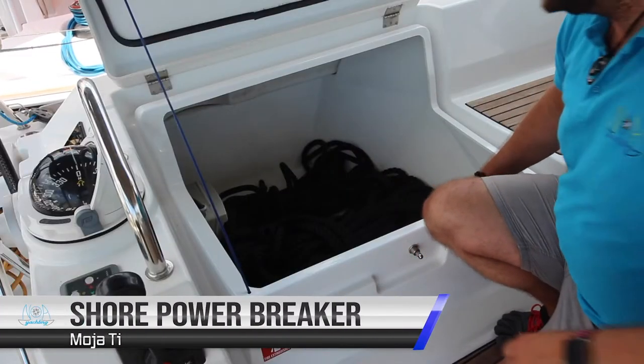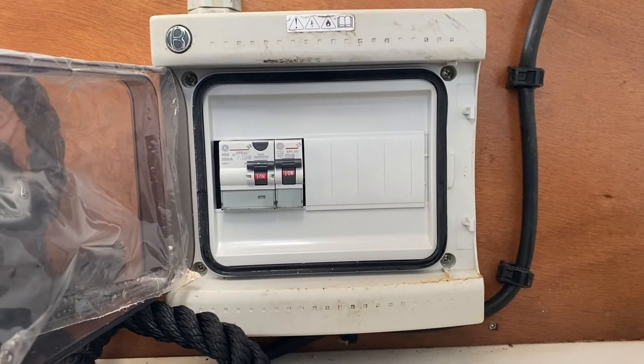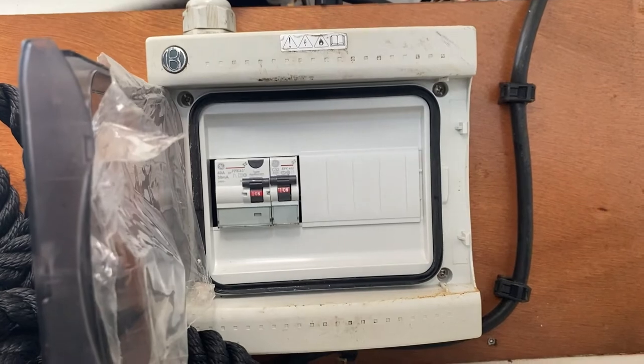The shore power main breaker switch is located in the port lazarette or locker. If your shore power is not working, check these switches — in this position they are on. If they have flicked over, replace them to the on position and then check your shore power.